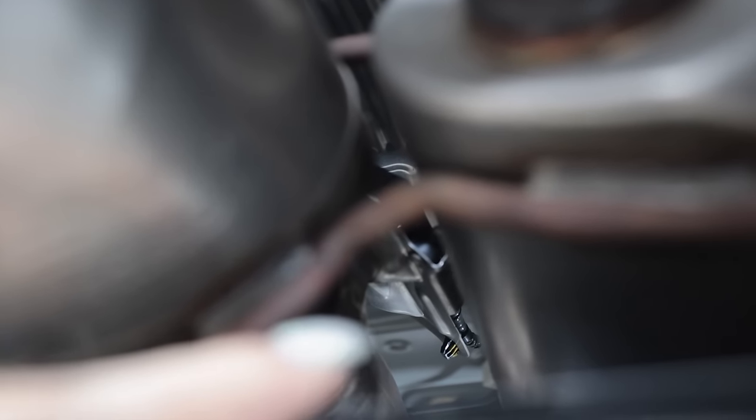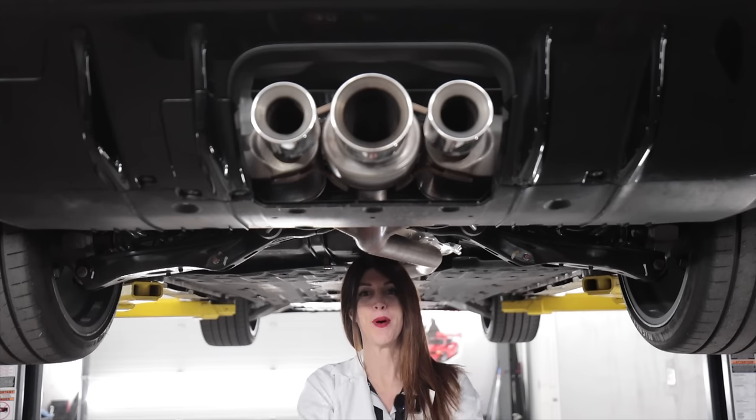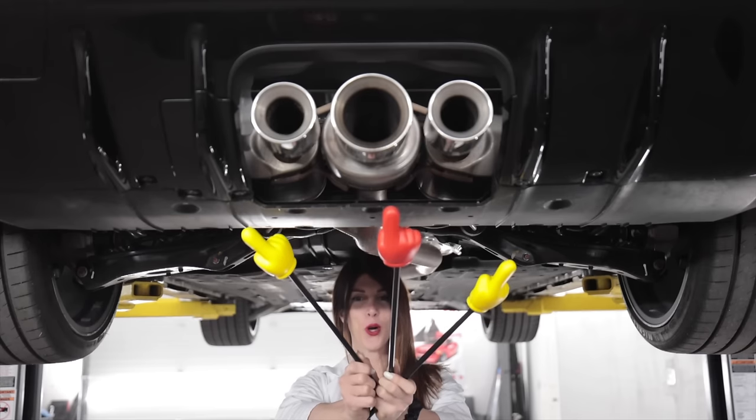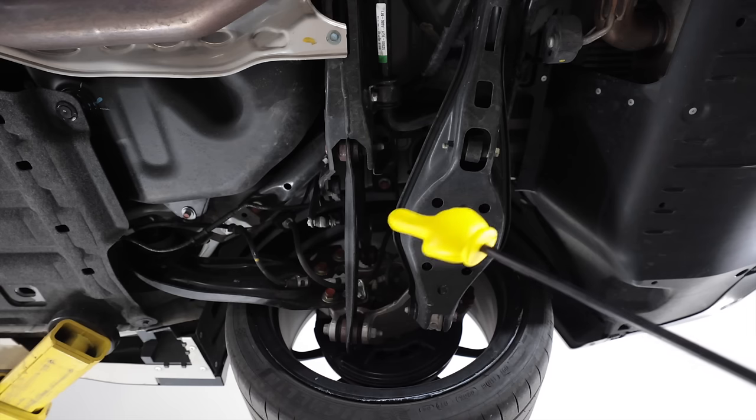If you look just up inside here, you can see the little actuator assembly just pre-center muffler, which is part of the active exhaust. The center one is what opens and closes to get louder or quieter.